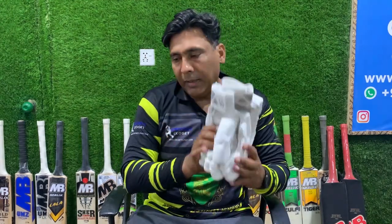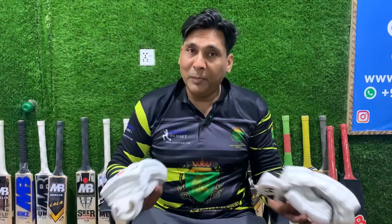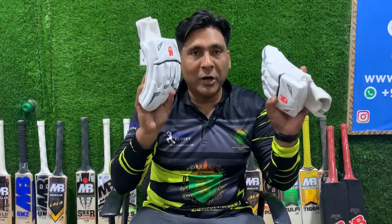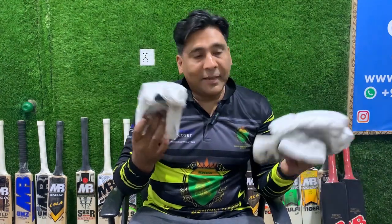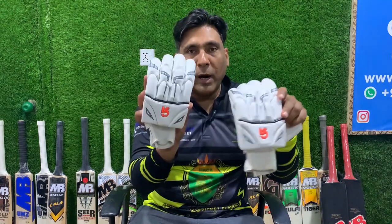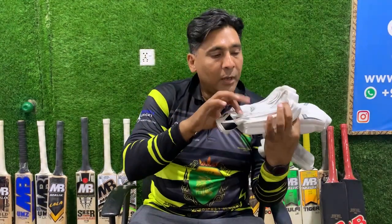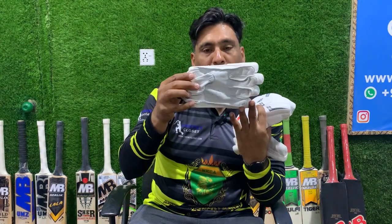Moving on, we will talk about the other gloves. These are also CA gloves featuring a very famous player — Eoin Morgan, England's ex-captain. He plays with the MOG edition. It is also a good combination — a white and grey combination. You can see it is a great combination. Again, made up of sheep leather, the highest grade of sheep leather which is called the Pithad.